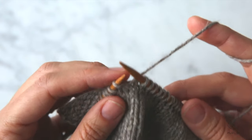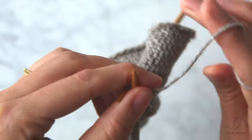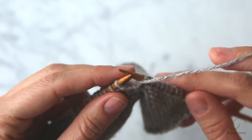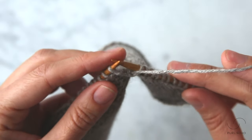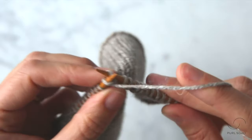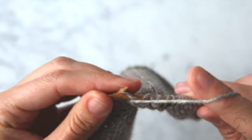So keeping your orientation how it is, just switch the needles in your hands. When you do that, you'll see that your working yarn is here on the near side of your work and you're ready to purl, begin purling across this row. I'm going to take a few purl stitches and then we'll go into how to do a wrap and turn on the purl side of the fabric.